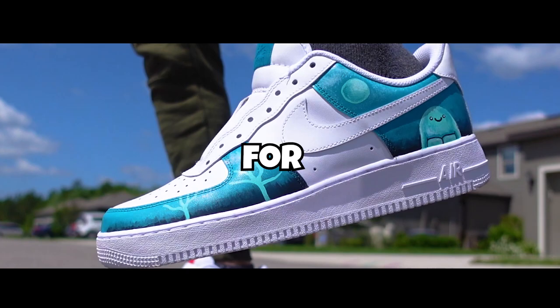Yo, what is going on guys? Today I'm going to be customizing Air Force Ones for ZHC, sort of. He's hosting an artist influencer competition on YouTube and he's actually going to be flying out some artists that are doing art for this video. So let's try to get him to see this video.